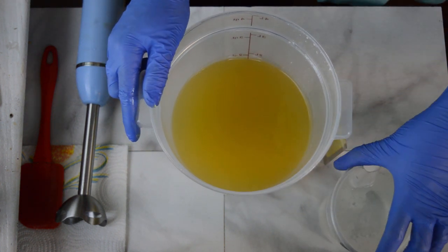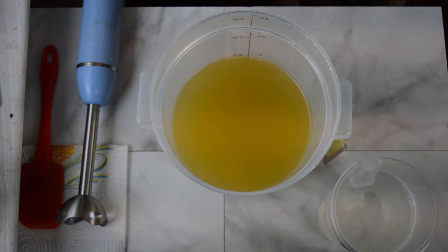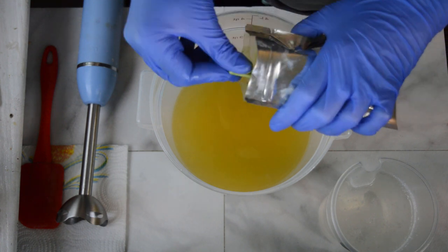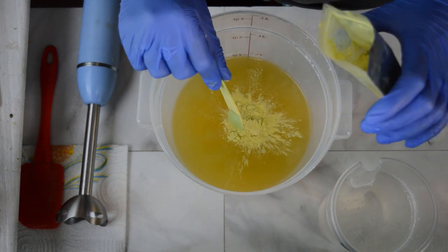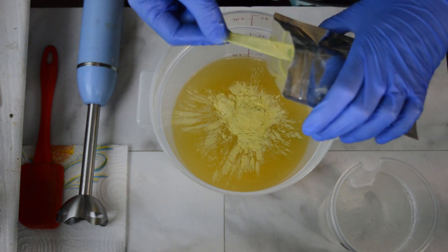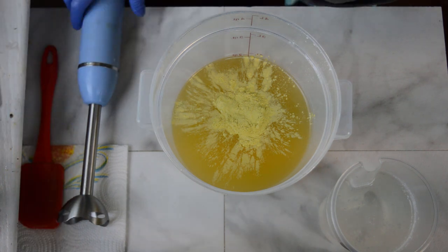For the base of this soap I am going to color it all in one color, and that is going to be a lemon chiffon mica by Nurture Soap. I'll give that a mix and add my lye solution. I'm going to keep this a very light yellow — I don't want it to be too dark. I really want those bamboo stalks to pop out.